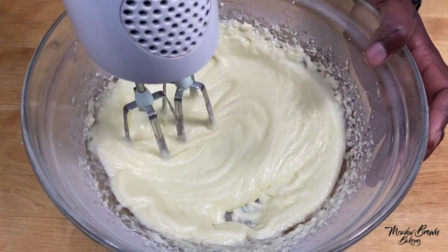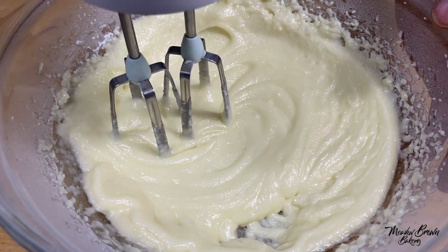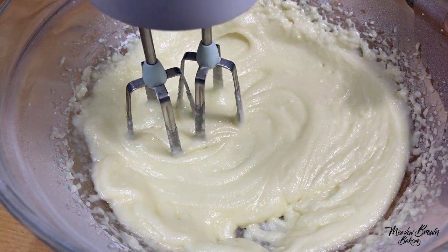You can see the mixture is getting creamy and light in colour. I'm going to keep on whisking until it's lighter and fluffier.